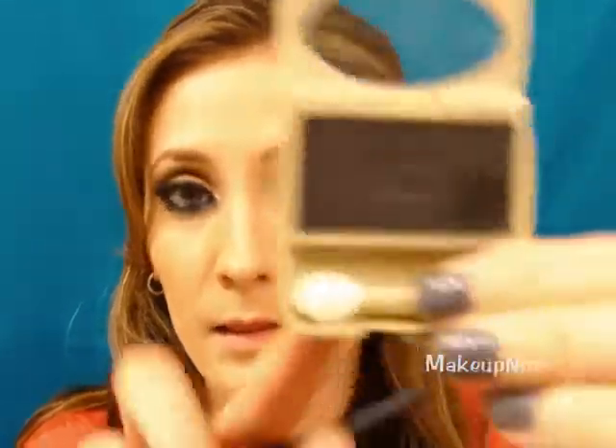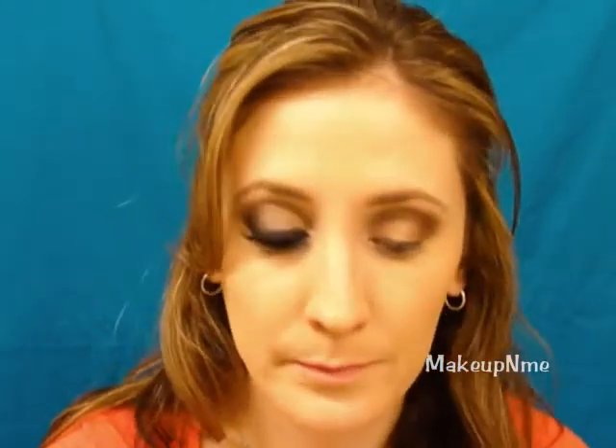Taking a contour brush, I'm going to take my L'Oreal Wear Infinite Eyeshadow in Blush Raven — it's just a black matte eyeshadow — and apply this on the outer corner, working it into the outer V. Start blending it in towards the middle of the lid, but you want it to get lighter as it goes inward, so don't apply too much.